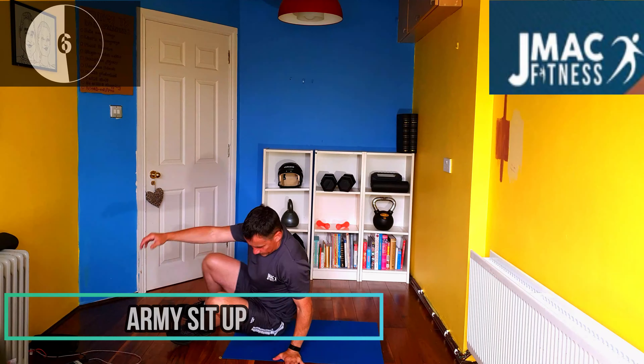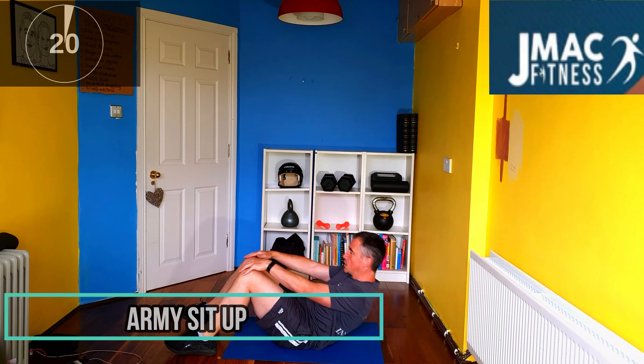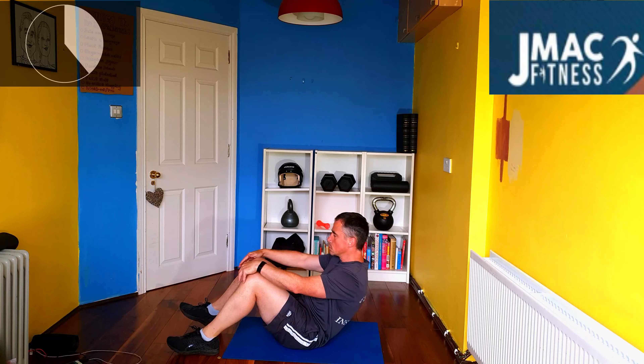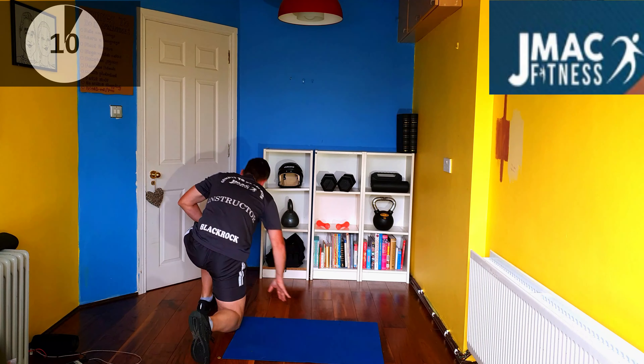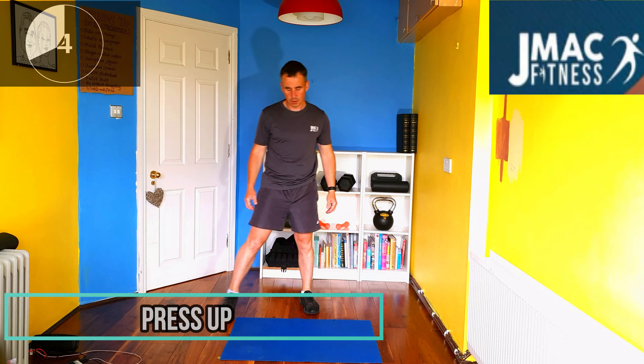Keep going. Excellent. Sit-up next. Back down, arms on the toes. Press-ups now, guys — push-up, whatever you want to call it. That's it, all the way down, all the way up.